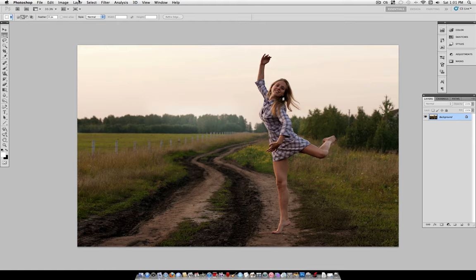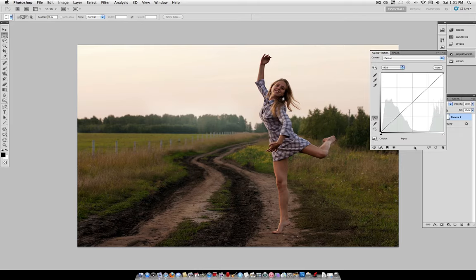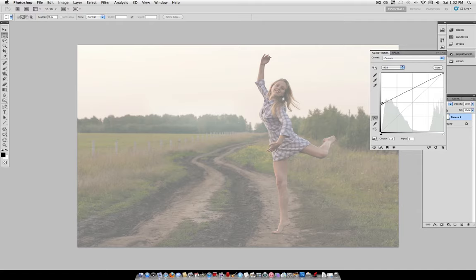The first step is to go to Layer, New Adjustment Layer, and select Curves. This is the main adjustment we're going to do here. What you want to do is grab the bottom left corner and just drag it up — drag it up very high, almost to this point right here, a little past the halfway point. It'll be different depending on your image, but what this does is pretty much get rid of the shadows and turn them into more of a gray-white color.